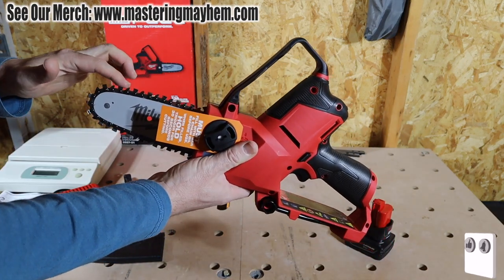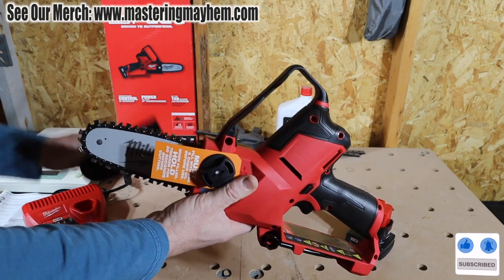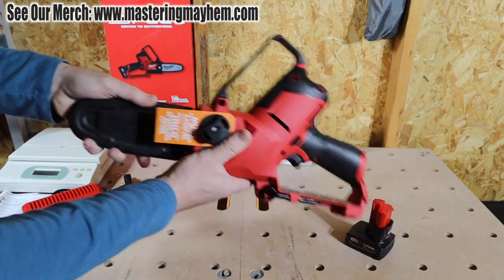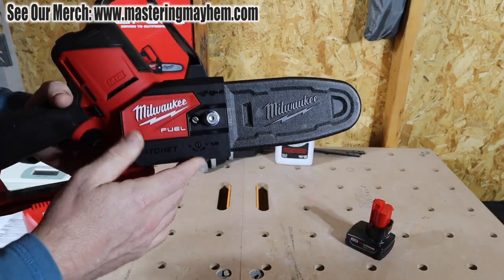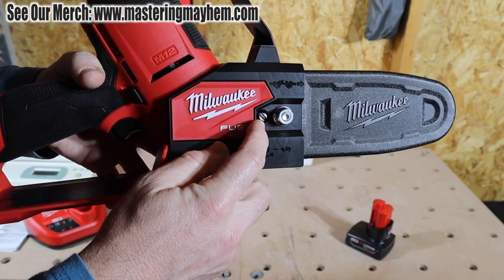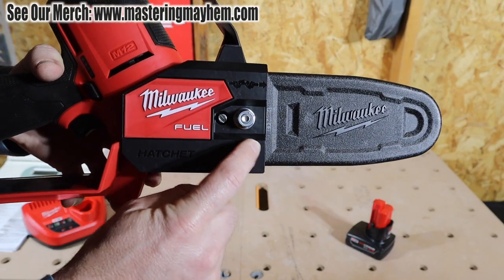This is the saw chain and the guide bar. This is the Milwaukee scabbard. And right here is the chain tensioning screw — you can see plus and minus to tighten or loosen the chain.